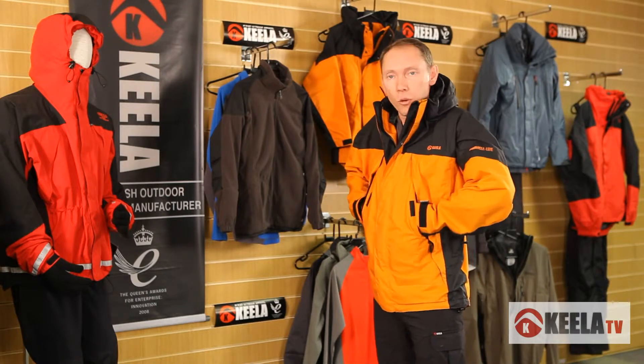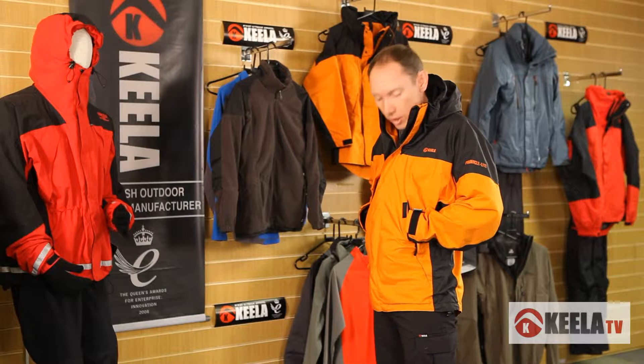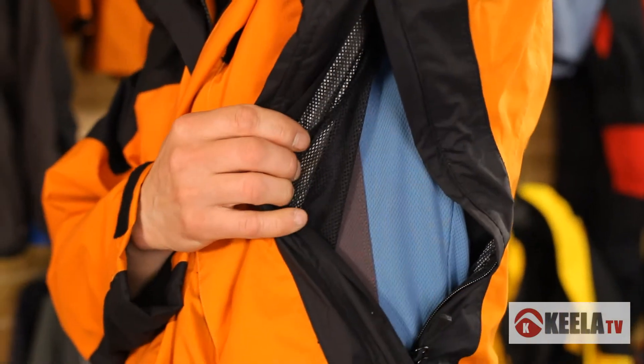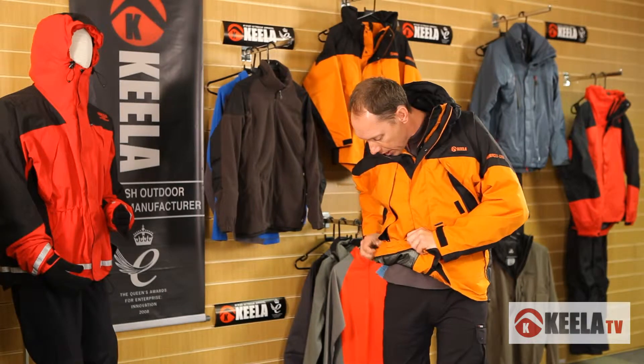Look at the pockets on the sides — high ones. As a technical climber's jacket, you've got high access to your pockets. If you've got a harness on, there's nothing in the way. You've also got vents on the sides.